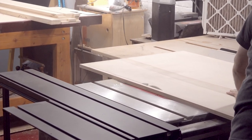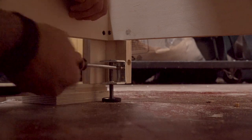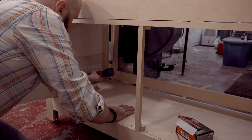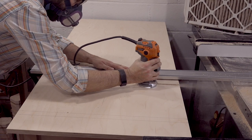This outfeed table is fully customizable by cutting the top to the width of your table saw, and the adjustable feet allow you to set the height that works best for you. I'll leave the back open but add a back stop to prevent items from being pushed out. And all that's left is to rout some grooves for the miter slots and add some finish.